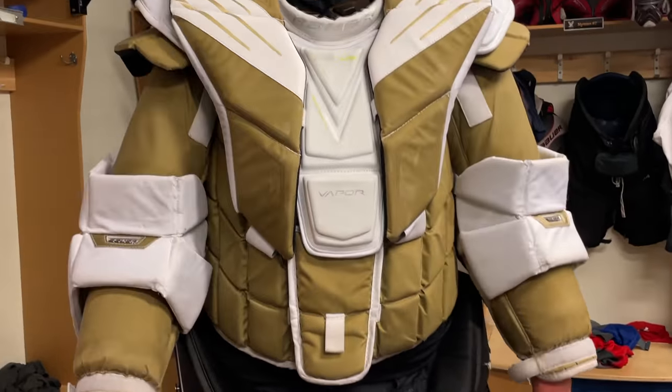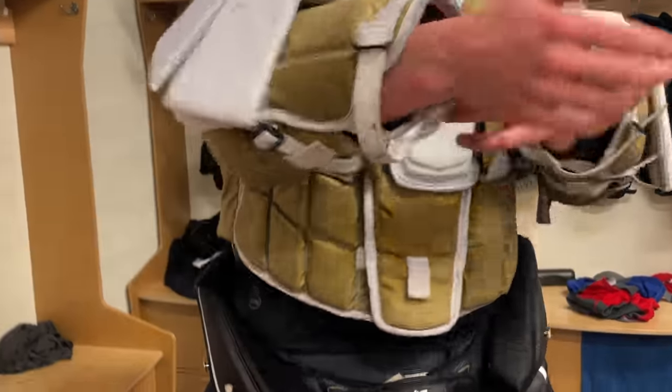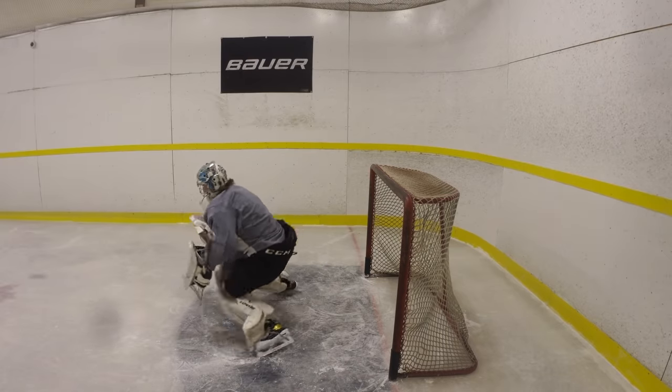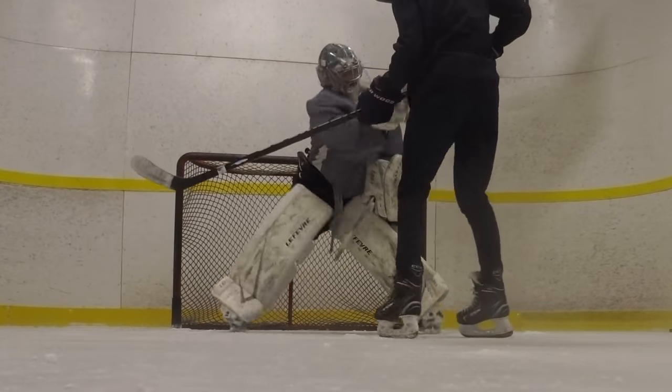I've had my Bauer Hyperlite chest protector for about a year now. My entire life growing up I always struggled to find that perfect chest protector — the one that made me feel like I was huge, filling out the entire net, but at the same time super mobile. Mobile in the sense that I can do whatever I want with my arms, specifically when making saves with my blocker and my glove.